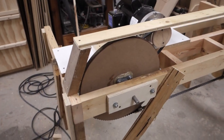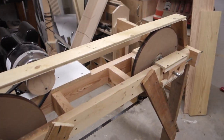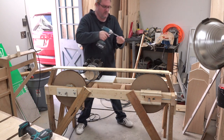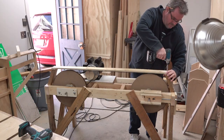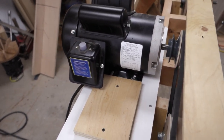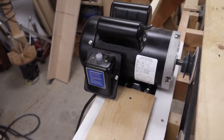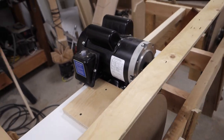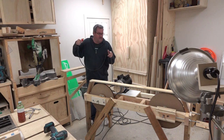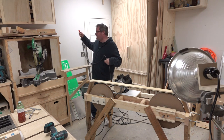I got the other set of blade guides done and adjusted, and I also built a simple guard that will more or less keep the blade from flicking off in case it breaks. I've got to take it off again to rewire it for 240 volts. With all that done, I can give it another try to see how well the blade guides are working.